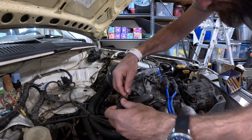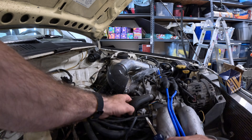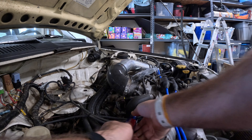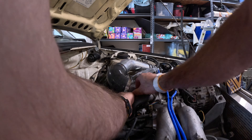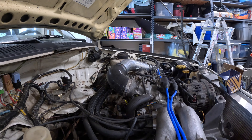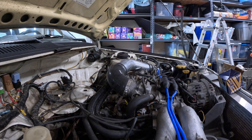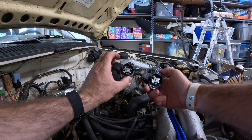Replacing the TPS is alarmingly easy — it's two screws and one connector. With my swap it's a little harder to get to, but still straightforward. At this point I realized I probably should have marked where the TPS was so I didn't have to calibrate it later. Whoops.